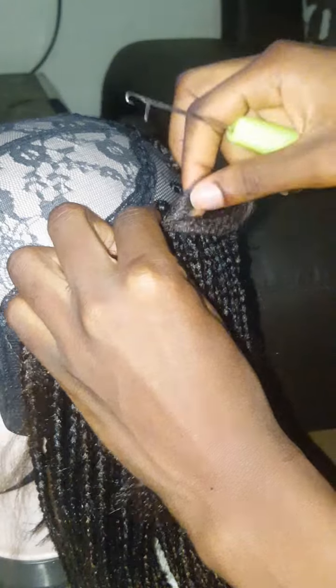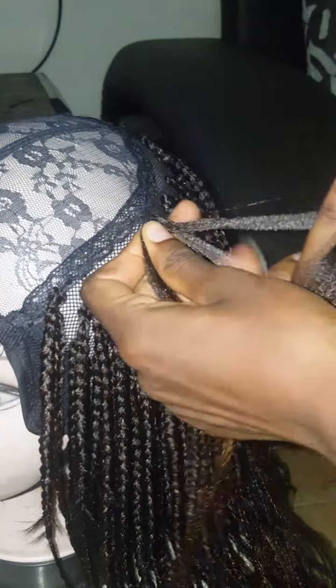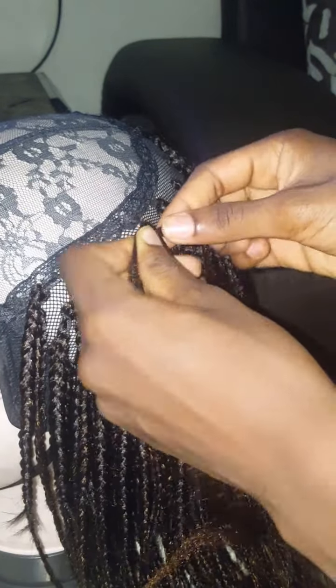I was getting closer to the finishing area, so you just have to go around and cover the space. You don't want your wig to be too full or too light — you want it to be moderate. You want a really nice outcome so that when you're out with your wig, people will be like 'I love your hair!' It's a really fun experience, you all should try it out.